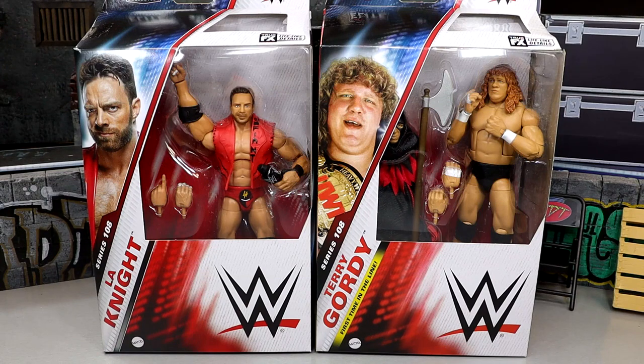What is good everybody, today we have a 2-in-1 WWE Elite figure review on WWE Elite Series 108 — LA Knight and Terry Gordy. Now this is two first time in the Elite line figures. I know that LA Knight does have a basic figure, he even has a Chase basic figure, but today we're diving into his first Elite. A lot of people are saying that the basic is better than the Elite — we shall find out. We also have Terry Gordy, 2-in-1 figure, which is very cool.